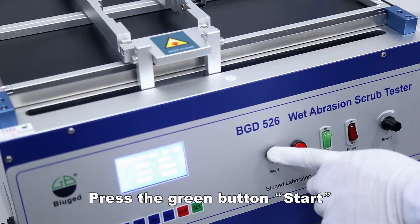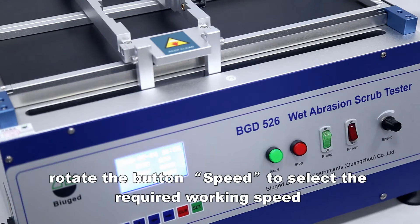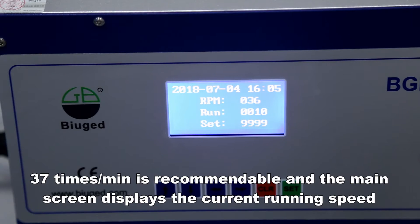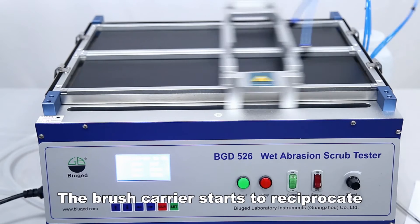Press the green button to start. Rotate the speed button to select the required working speed. 37 times per minute is recommended, and the main screen displays the current running speed. The brush carrier will then start to reciprocate.